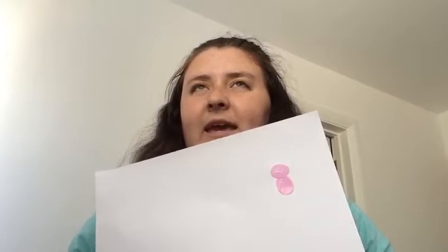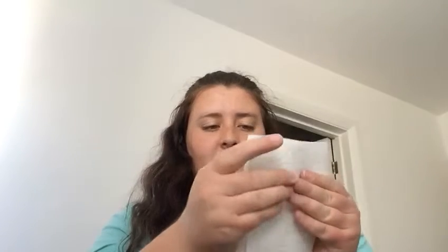What could it be? A pink animal? See if you were right. So next, I'm going to put it to one side so it can dry. I'm going to take a tissue to wipe away my pink thumb so it's not all messy.